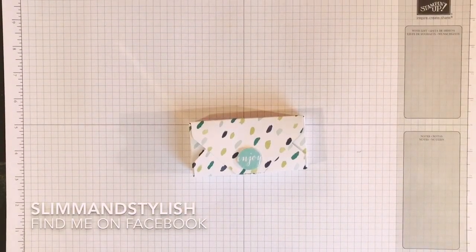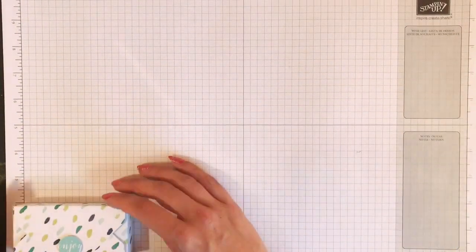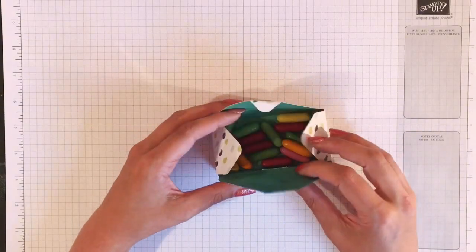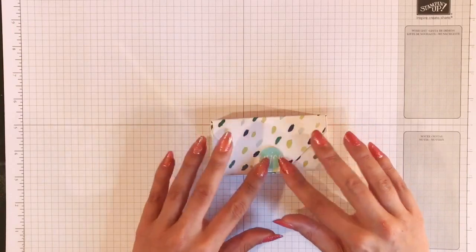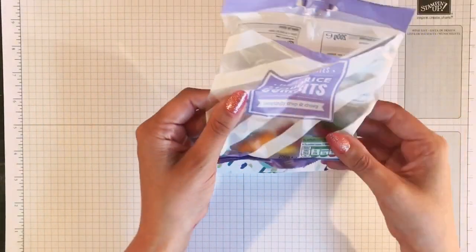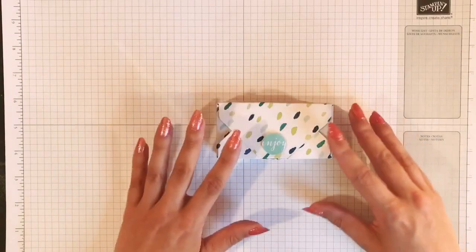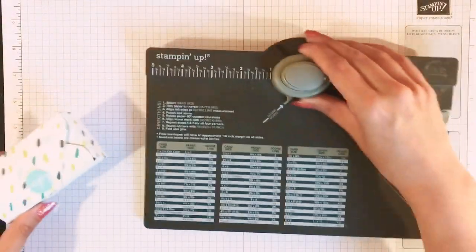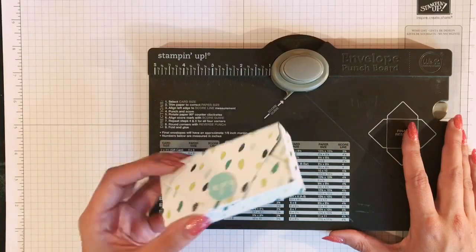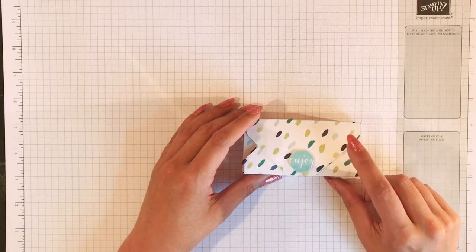Hi everyone, it's Helen from Slim and Stylish and I have a cute little project for you today. This is a tiny little box, all four inches by two inches, and inside it contains my favourite licorice comforts. I was going to make these for my godchildren and put sweets in, but I ate all the rest, so they're not going to be getting them. This is made using the envelope punch board.